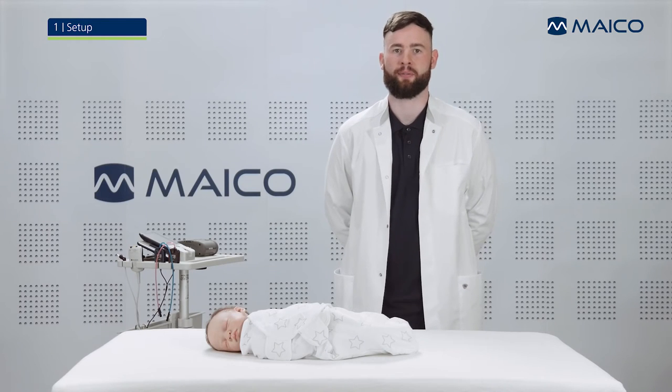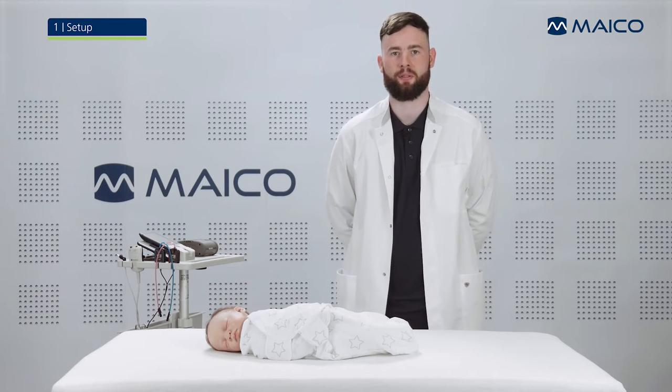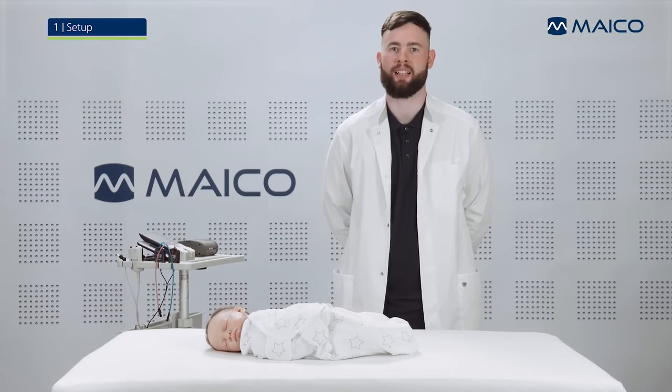This video will show you how to perform an ABR screening using the MAKO EZ-Screen in combination with insert phones and/or ear cups and disposable electrodes.